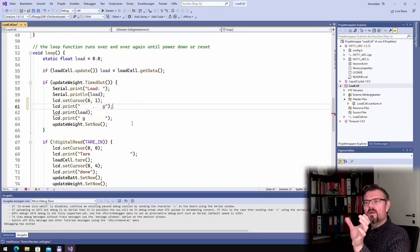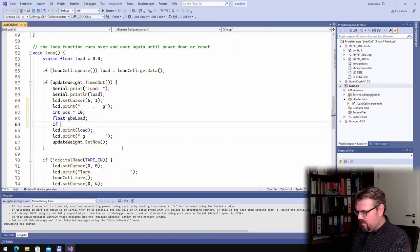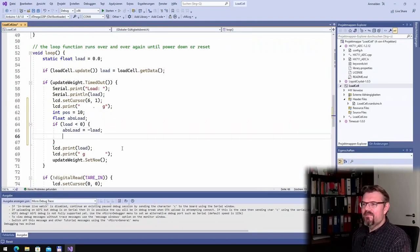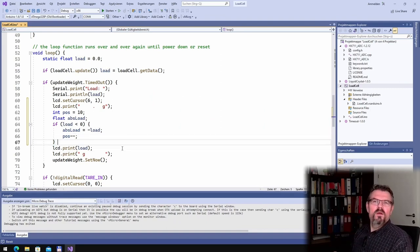Now I want this to be exactly right-aligned, so I'll calculate the cursor position, starting at position 10. I'll create a float called absLoad — if load is smaller than zero, absLoad equals minus load, and I start the position one step earlier since the minus sign is written to the left.